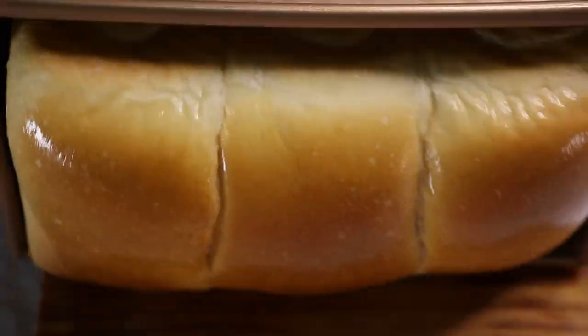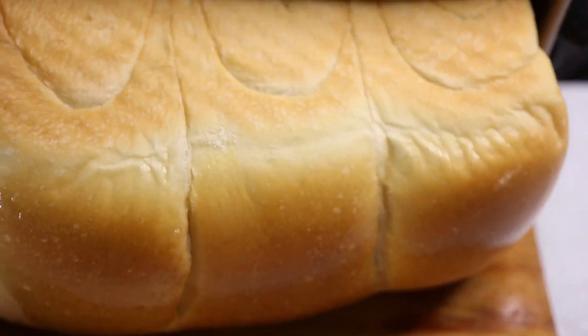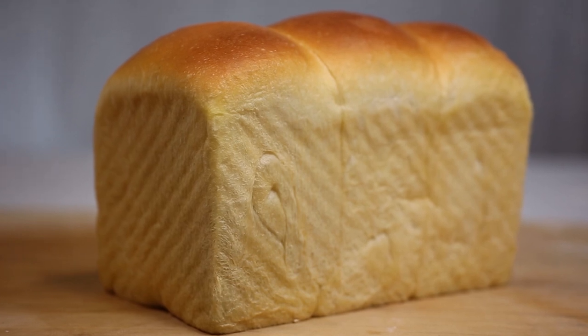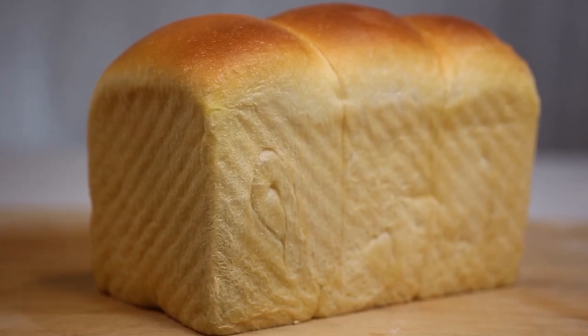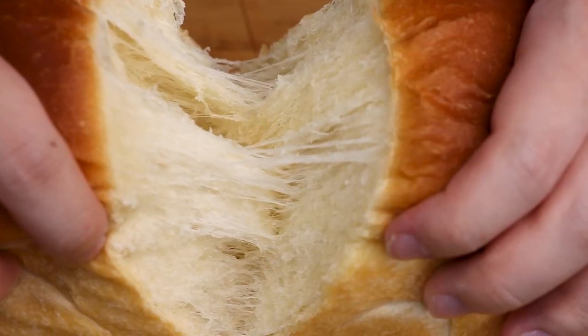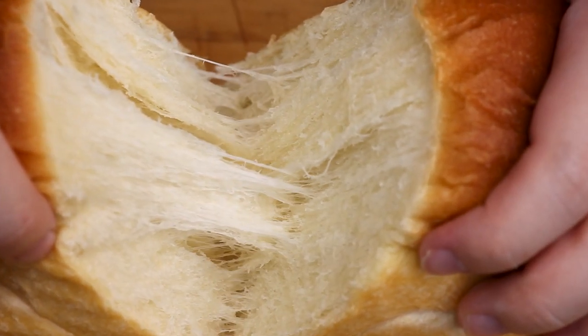Then we're done. If the pan was well buttered, the loaf should slide right out. Look at this gorgeous loaf — we can pull it apart and you can see how soft and flaky it is on the inside. It's just delicious smelling.